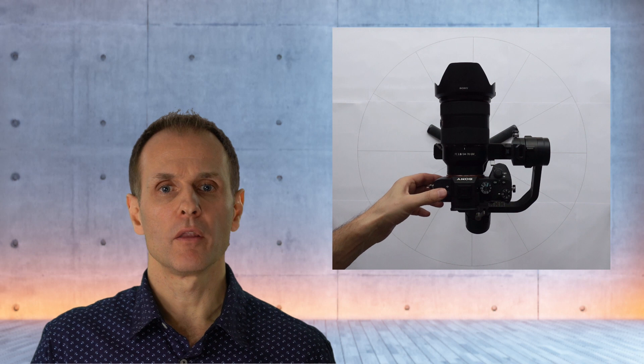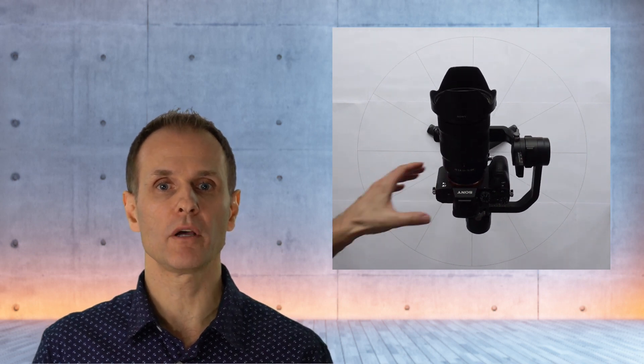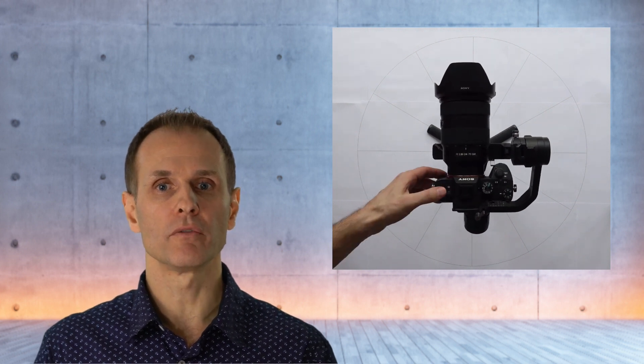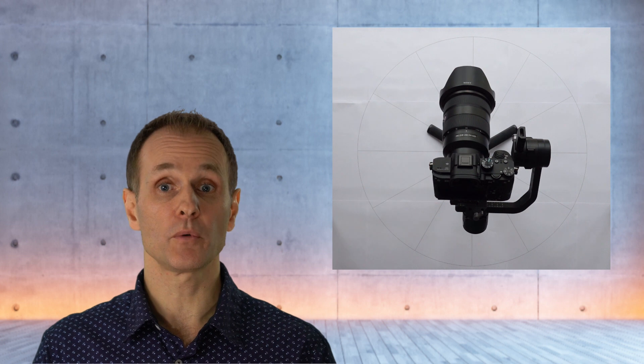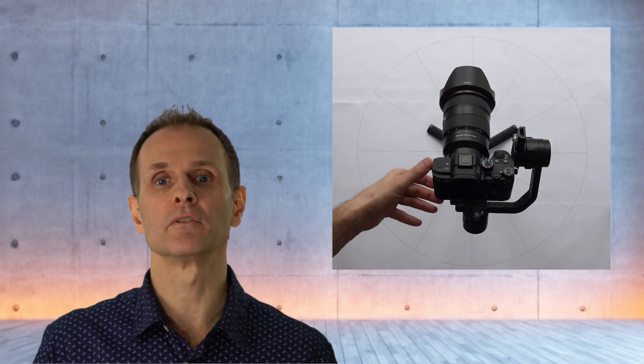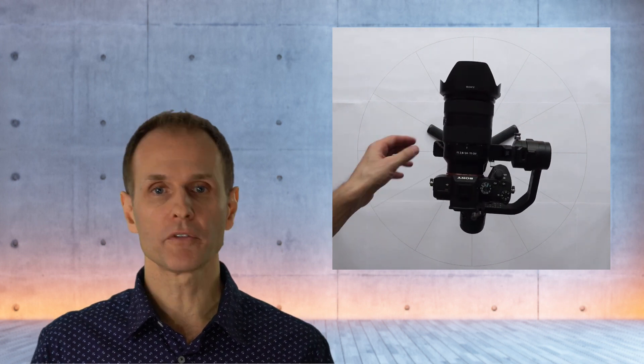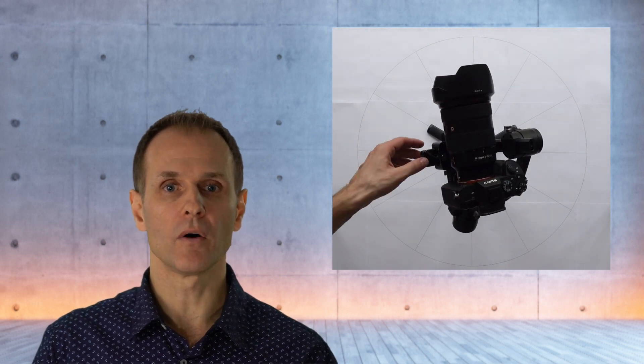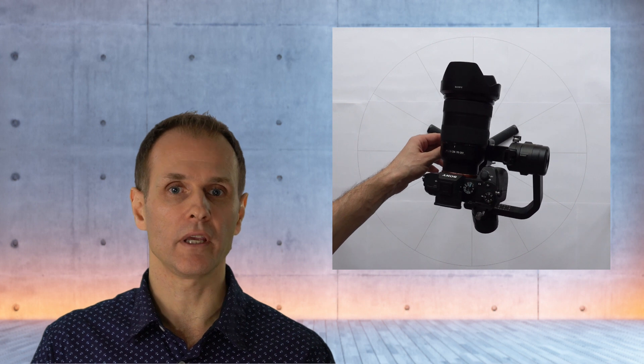To accelerate this demo, the video is played faster. The power of the gimbal is switched off first. I'm tilting the gimbal with the camera backward and it stays in that position, then it's tilted forward and stays in that position as well. In other words, the tilt axis is correctly balanced. Afterwards, gimbal and camera are rolled clockwise and stay in that position, then rolled counterclockwise and stay in that position too, demonstrating that the roll axis is also correctly balanced.